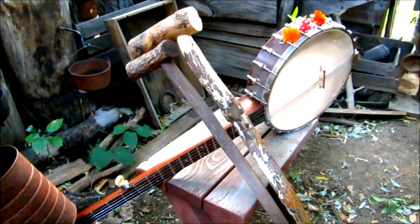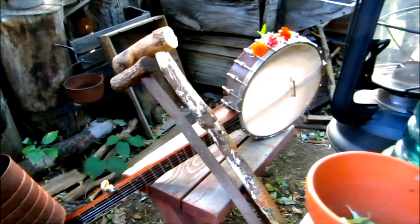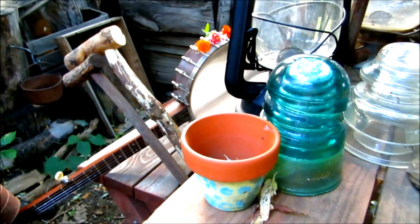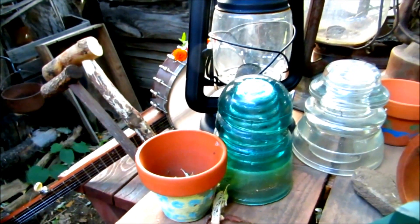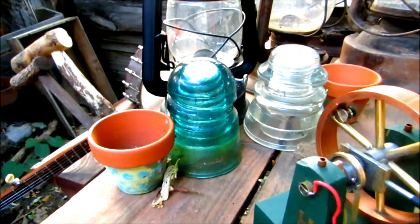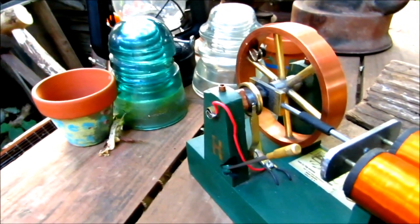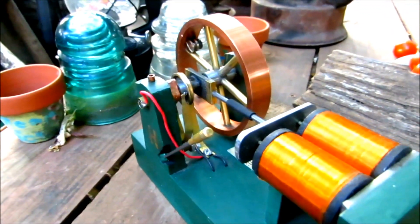There's the old banjo that I enjoy playing, and I brought up the reciprocating toy motor that I made a few years ago, along the lines of C.E. Avery's invention in 1910.